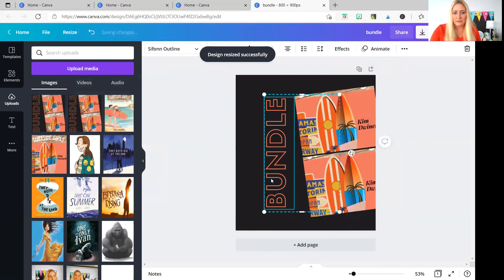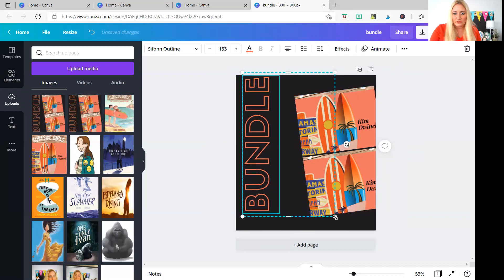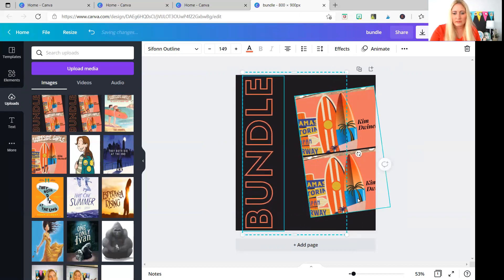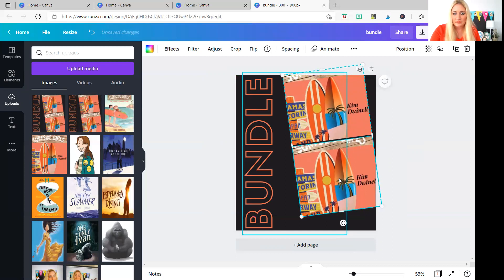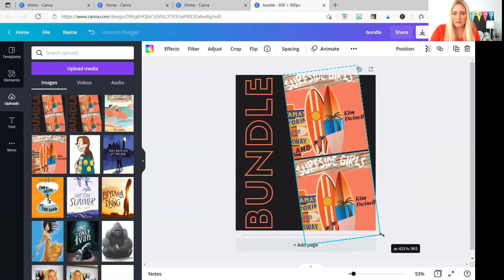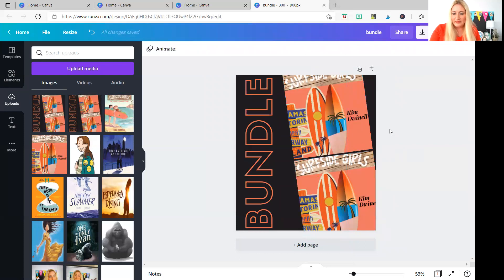So now we have a slight problem, but not a big one — just a small one. We're going to make 'bundle' larger so that it goes all the way across the screen, and then I'm going to take my photos and stretch them up and stretch them down. You'll notice that now you're able to see the title and the author. So when someone is scrolling on their phone, they can see 'Surfside Girls by Kim Dwinnell' and that it is a bundle. If they want more info, I can put it in the description or title. Pretty easy.